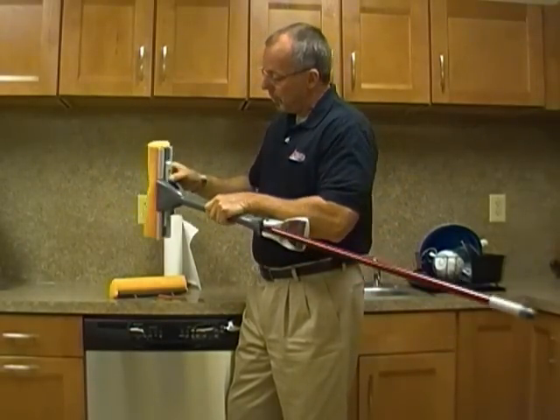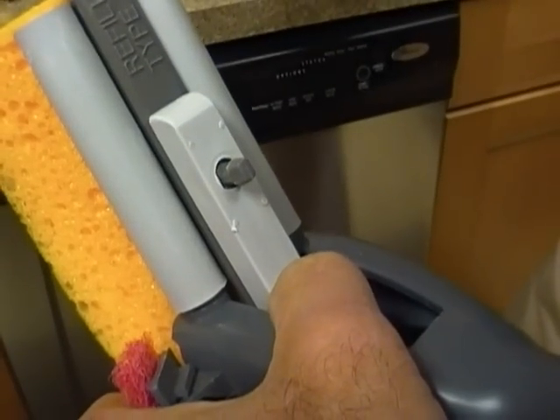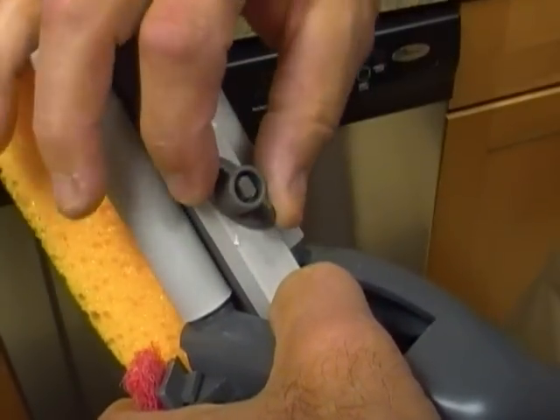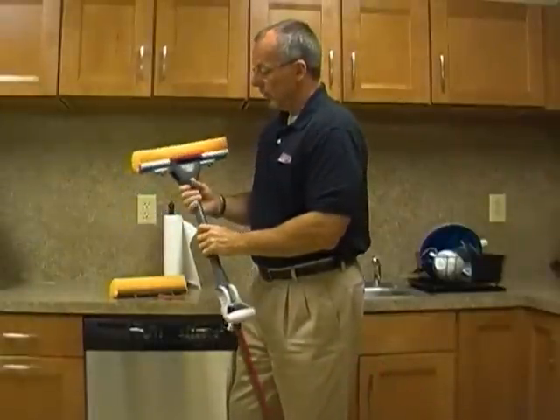Grab your new sponge replacement, place that between the rollers so that the posts stick through with the channel here, place the lock nuts back on, quarter turn that way. Another quarter turn this way. And you're ready for that.